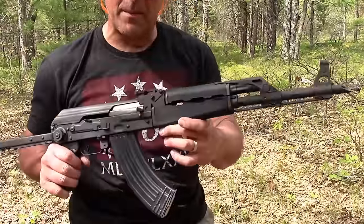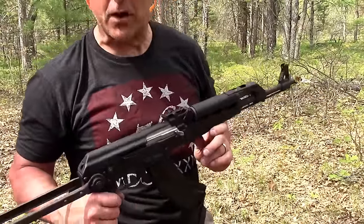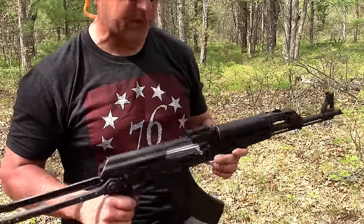Hey there friends, thanks for checking in. I got my Yugo M70 here. I'm gonna bump fire it. I'm not great at bump firing — practice every now and again when I have some ammo to burn. I've got 20 rounds of ammo. Let's give it a try.